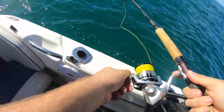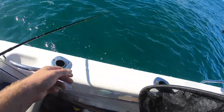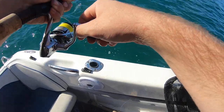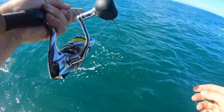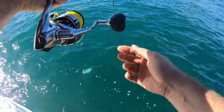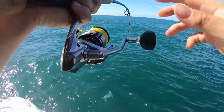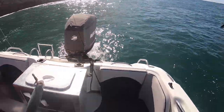Let's see if we can hook his mate up. Got him! Doubles baby, doubles on the rat kings! Oh how funny is that - get him up for a look. Wow, my drag must be really tight. Double rat kings, how funny is that!